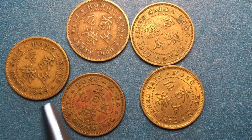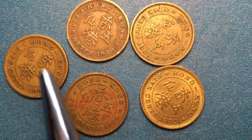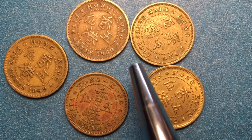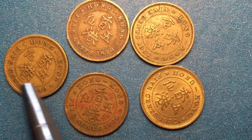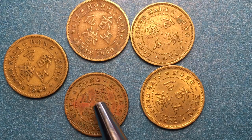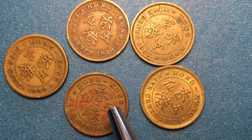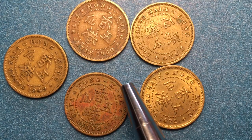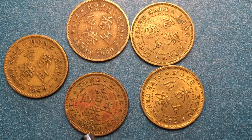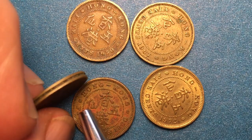Starting from the top, each of them have a flower on each side, then 'Hong Kong Five Cents' and the year at the bottom. In the center it says Hong Kong Five Cents in Chinese with a dot at the very center. The Hong Kong text in Chinese is surrounded by a beaded circle, and the rim of the outside is surrounded by another beaded inner circle.